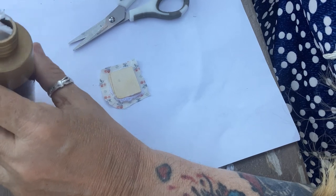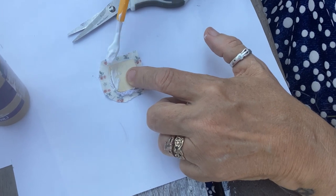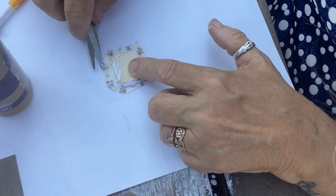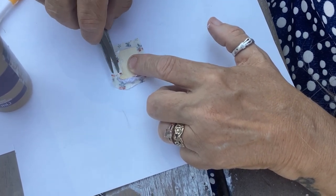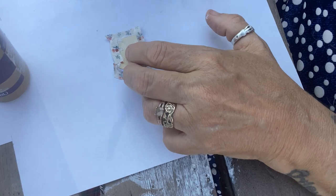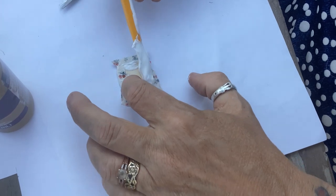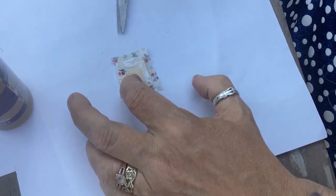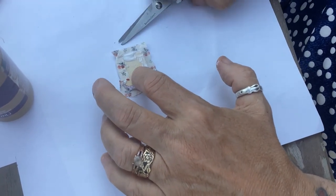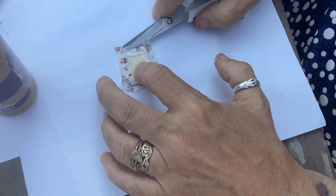I'm taking some tacky glue and running it around the edges, then turning the fabric in and gluing it down. It's a little easier to do it with my scissors than with my fingers because it is so tiny. Don't worry about the corners if they stick up a little bit — you can just snip them off. I'm being generous with the tacky glue.